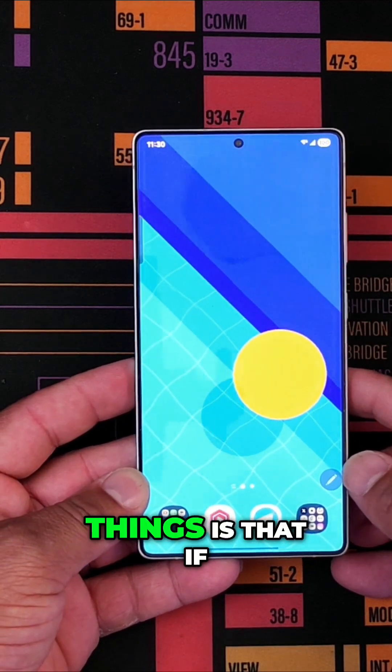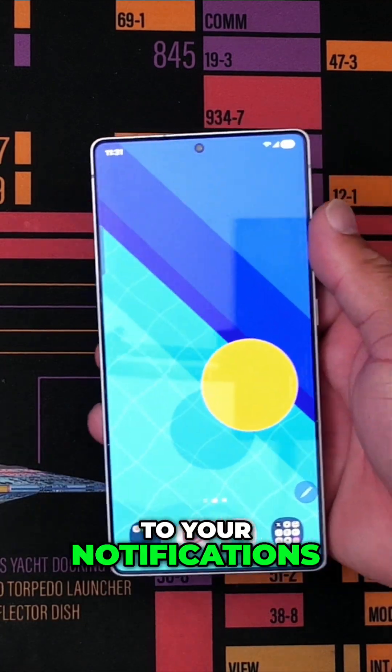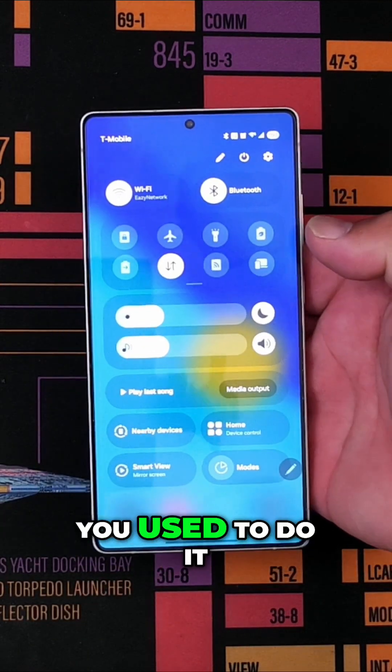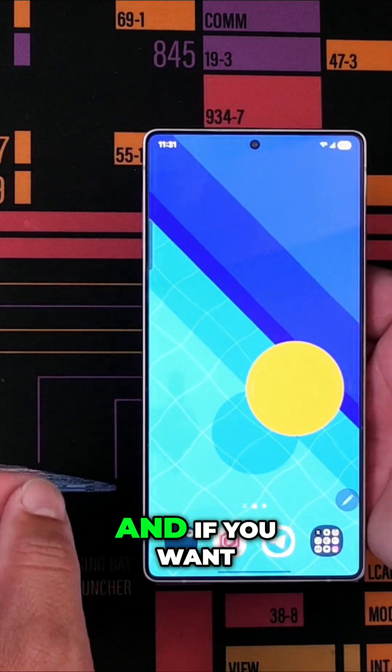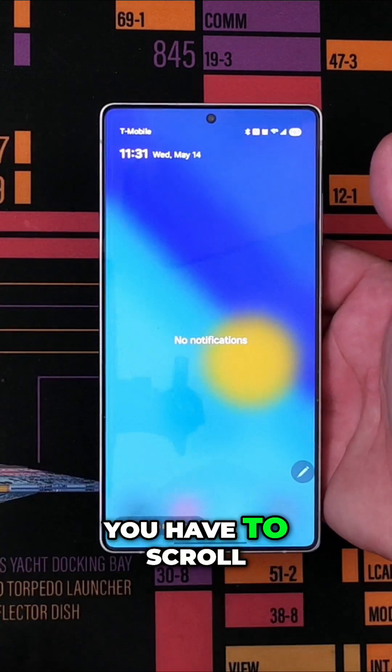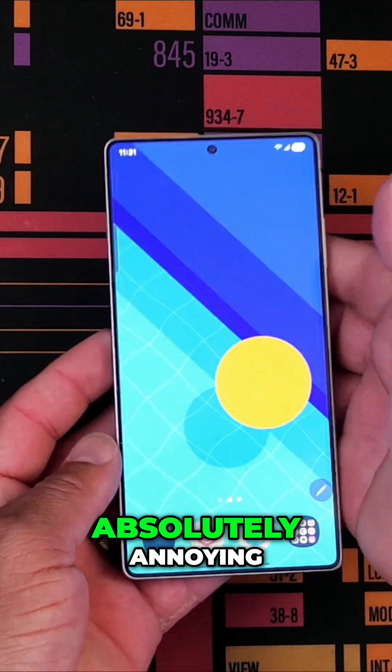One of the annoying things is that if you're holding a device like this and you want to get to your notifications and you scroll like you used to do it, you get more of your control center. And if you want to get to your notifications, you have to scroll this way using kind of the second hand. It's absolutely annoying.